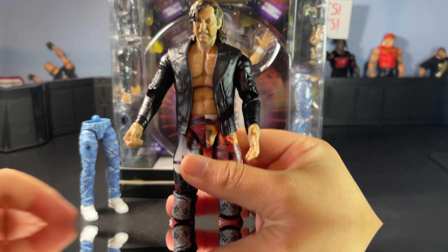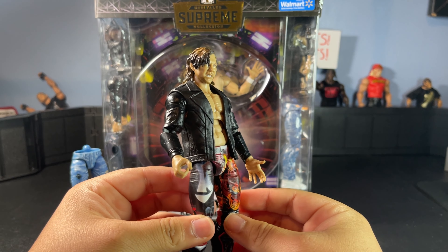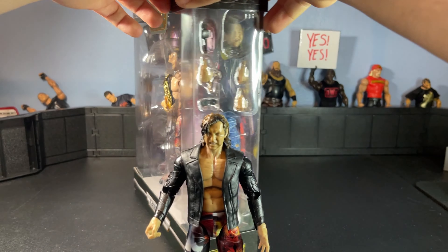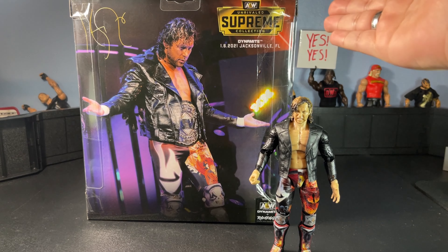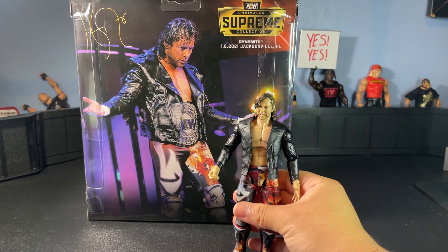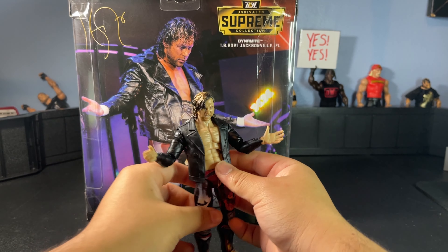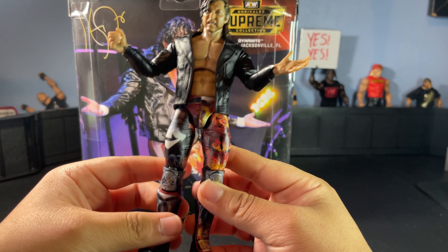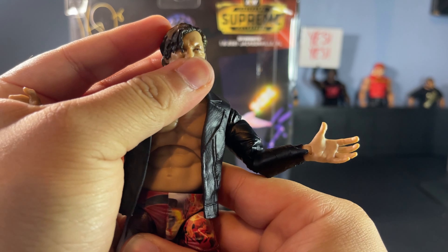Here is Kenny in the second attire — he comes with this nice little jacket. This head sculpt is actually growing on me the more I look at it with this gear; it looks absolutely incredible. Let's see the back of the box — it's supposed to be from AEW Dynamite, January 6th 2021 in Jacksonville, Florida. I wasn't really watching AEW at that time. Here he is in that pose with the title — it looks great, man. This is definitely one of the greatest figures I've ever purchased in my opinion.